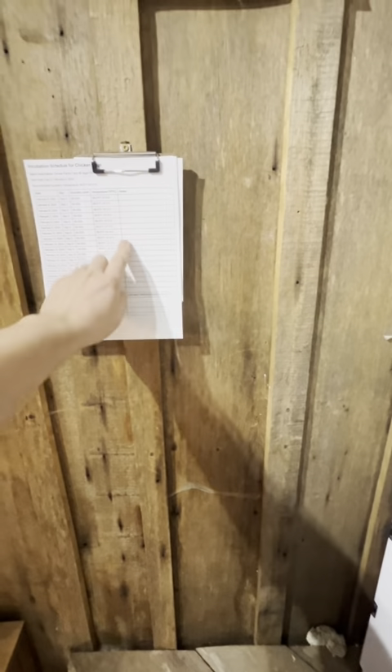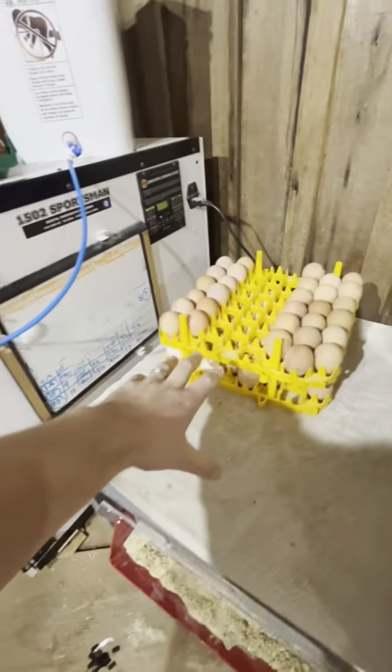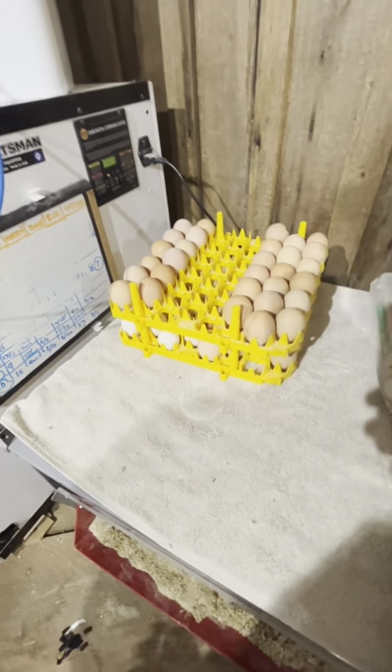I ended up putting the sheet over here with a clipboard so I can make notes during the hatching. I've got the eggs here, double stacked for the other ones.